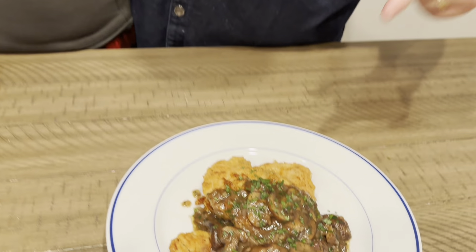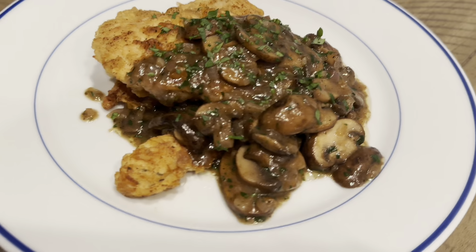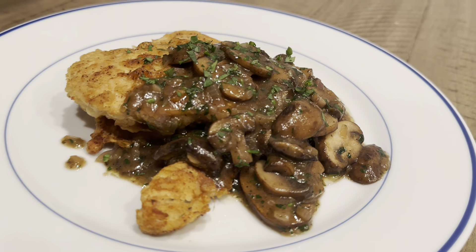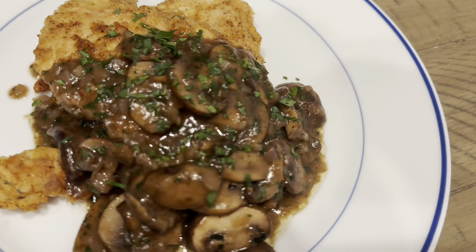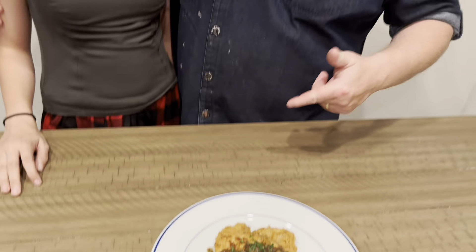Hey everybody, welcome back to Family Meal. Chef Alan. Chef Ella. We got an Italian classic — Chicken Marsala! Tender chicken breast, sautéed, with beautiful cremini mushrooms, shallots, fresh parsley, Marsala wine, and chicken stock. We're going to finish with an awesome French technique that will blow your mind. We're ready to cook — let's go.